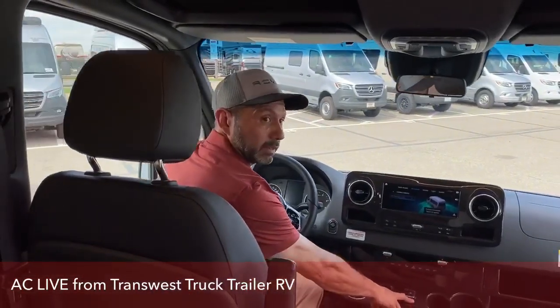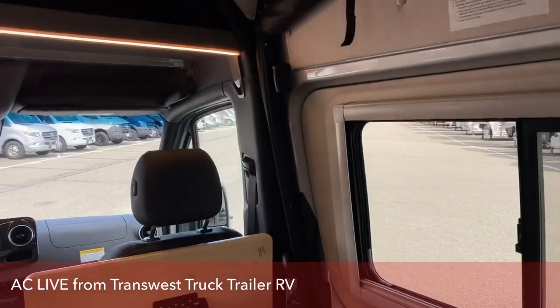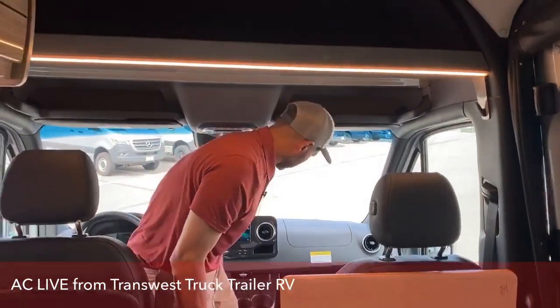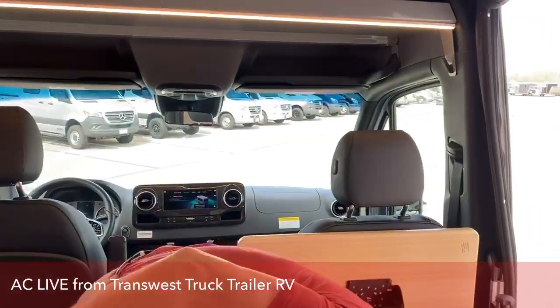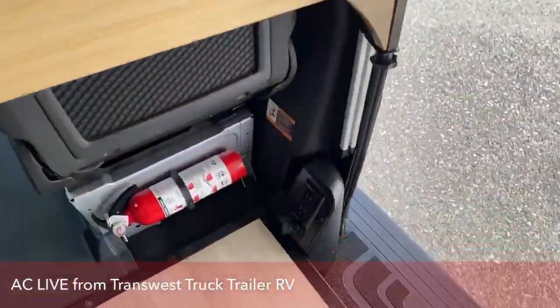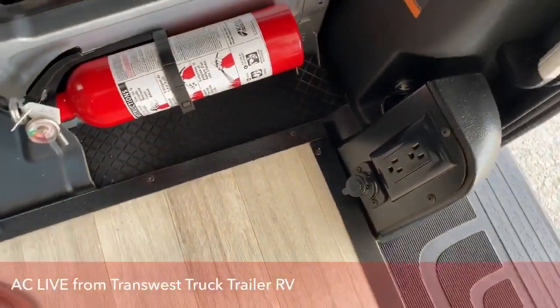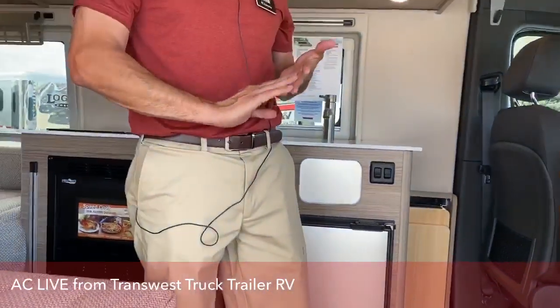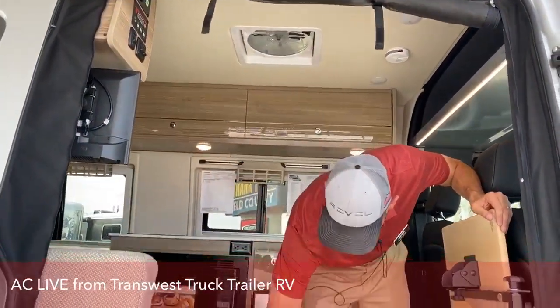We've got a button right here in the center that shuts the sliding door. It's really easy, really user friendly — there's not a lot to it. It's not a complicated system. When you get your first coach, a lot of people are afraid to break things, but it's a really simple system. Nothing's going to break if you push the wrong button. You can push your awning — one button push, you push it one time and it comes in, you push it once and it goes out.